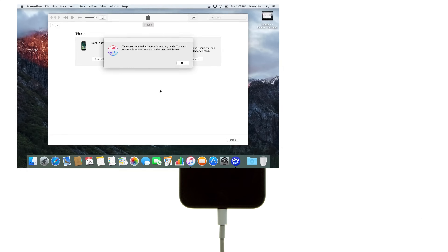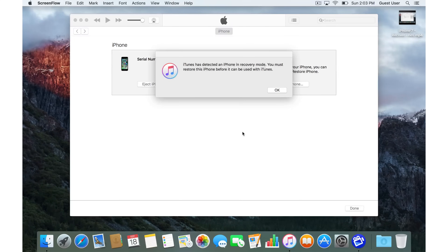The iPhone screen will remain black. If you see an iTunes logo displayed, you are in recovery mode and not DFU mode. Give it a try again and make sure you pay close attention to the timing.